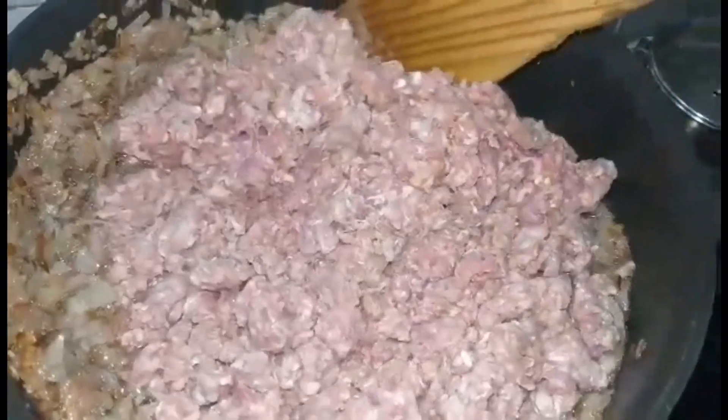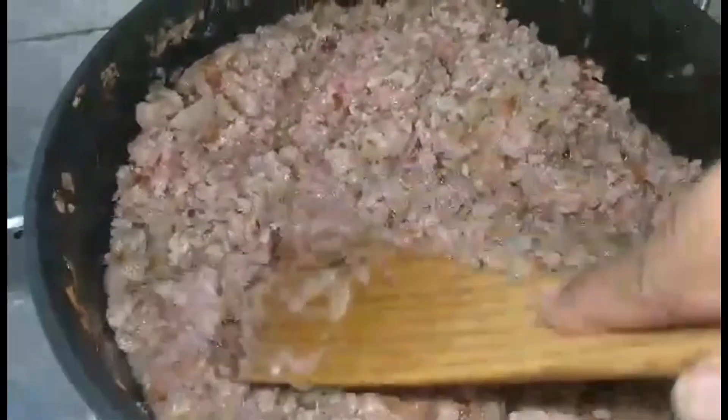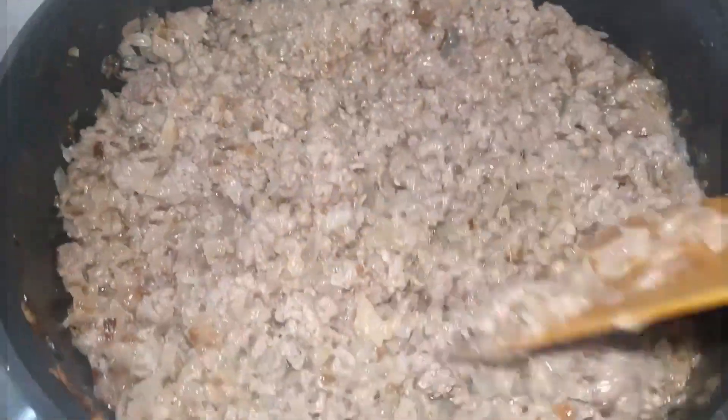I'm using a high flame because I want my mince to turn brown and I also want that raw smell to go away. I will continuously break the lumps that are formed because I do not like my keema to be lumpy. Once all the lumps are broken and that raw smell is gone, I'll add around one teaspoon of salt — you can add salt according to your own taste.